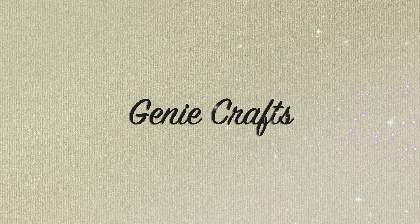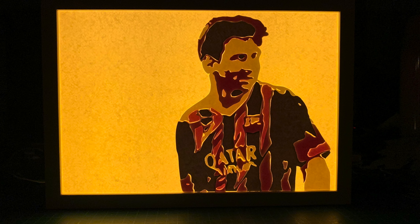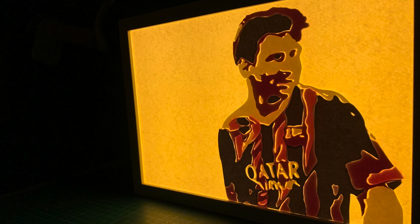Hello everyone and welcome back to GenieCrafts. In today's video I'm going to attempt something I've never done before. I'm trying to make a lightbox portrait, but rather than a single color lightbox portrait I'm trying to make a multi-color lightbox portrait. First let's see what items you are going to need to create this lightbox, and then we will go into the process of creation.